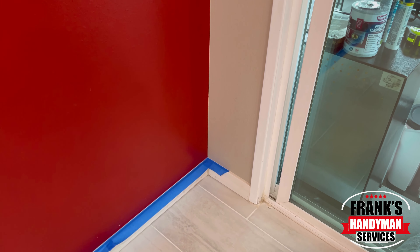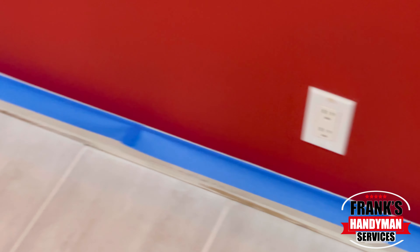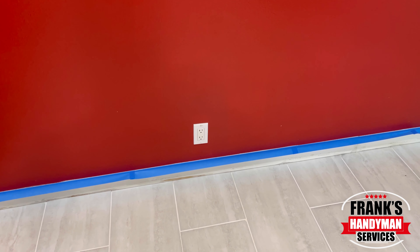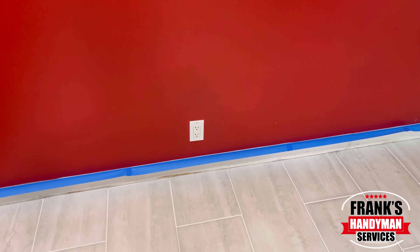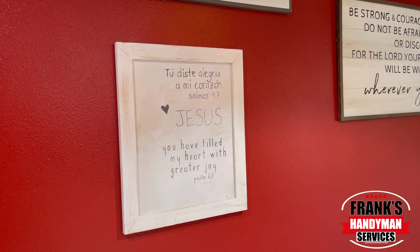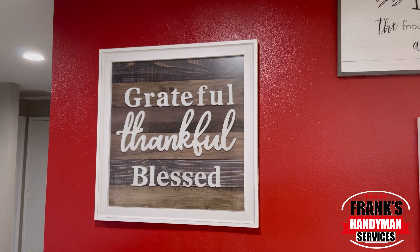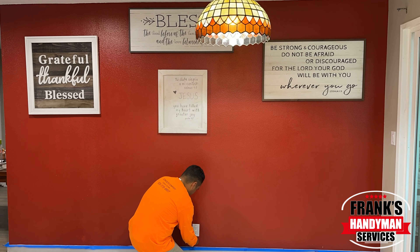The first thing you're going to want to do is put some blue tape all along the top of the baseboard. This is going to help you get a really nice straight line. We're also going to remove the outlet box cover so that way we can paint easier, and we're going to remove all of these frames. You want to get everything out of the way so that way you can paint nice and easy.